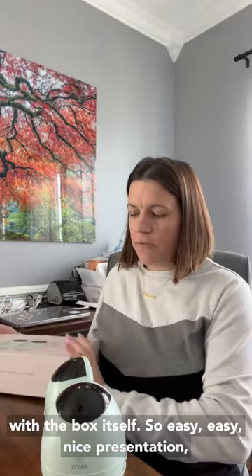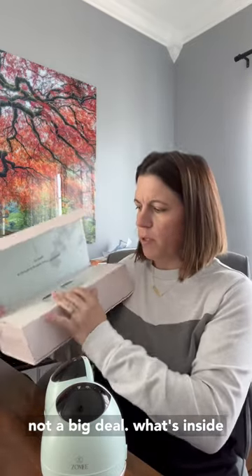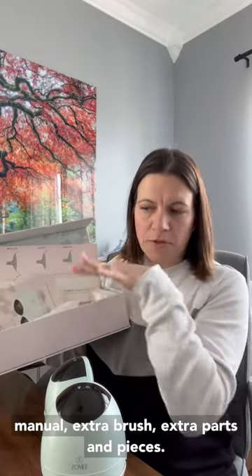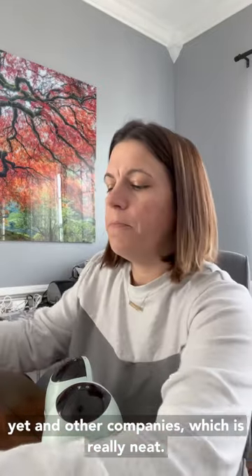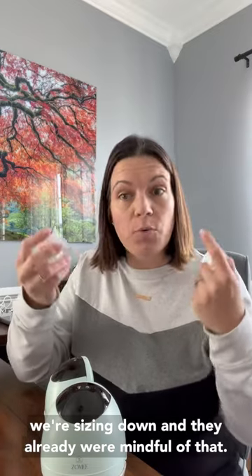Let's start with the box itself. Easy, nice presentation — not a big deal. What's inside really matters. It comes with a sizing tool, manual, extra brush, extra parts and pieces. One thing that Zomi Fit does that I have not seen yet in other companies, which is really neat — it comes with inserts. Generally speaking, you get your pump and you're either a 24, 27, or 28. How many times are you really a 27 or 28? Generally we're sizing down, and they were already mindful of that. So we've got 21s and 17s, which is really excellent — you have to give them credit for that.